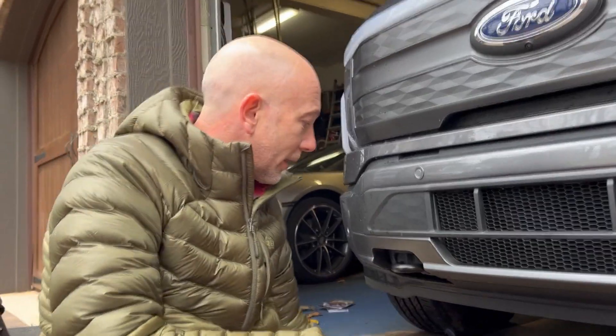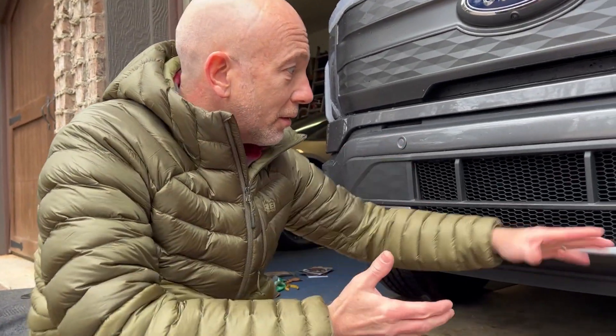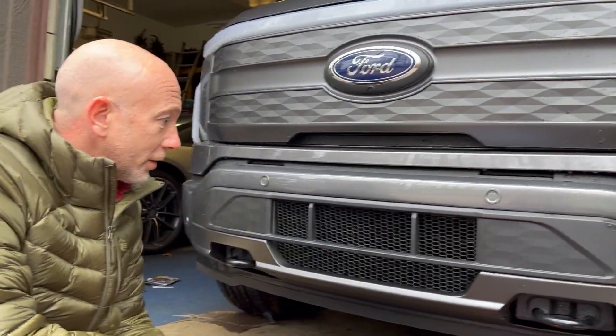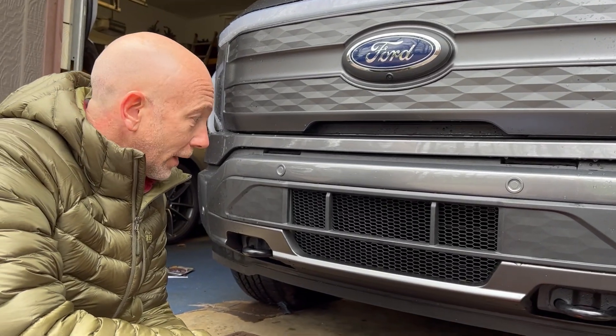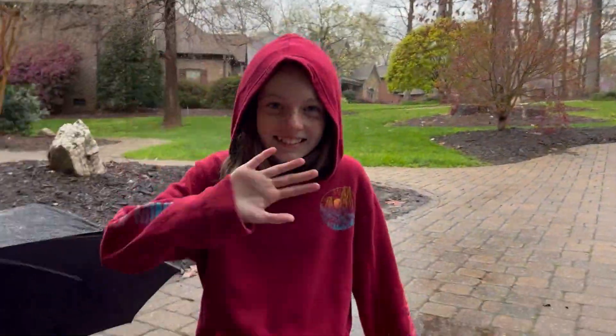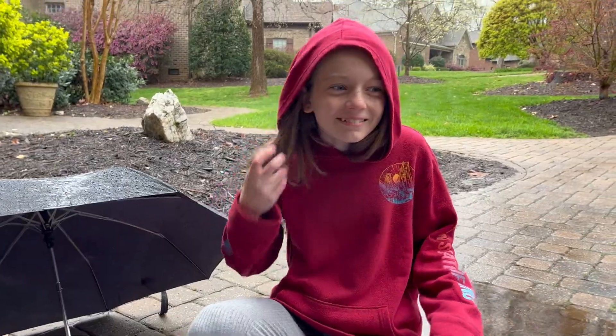I think it also adds a nice touch, a nice look to the front of the Ford Lightning. Thank you, and a special thanks to my daughter Catherine for filming this in the rain. Thank you, Catherine.